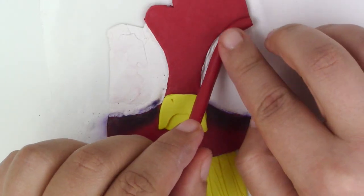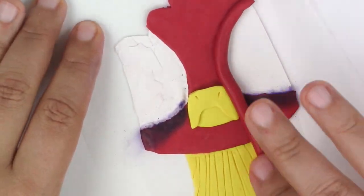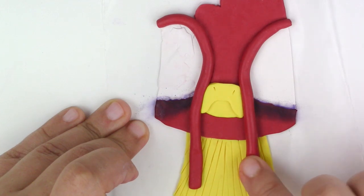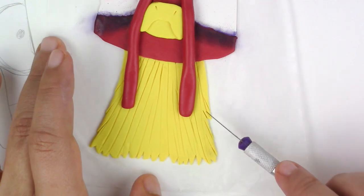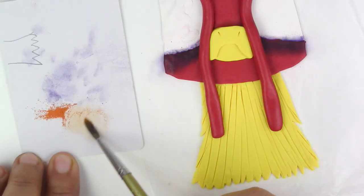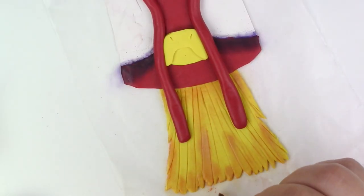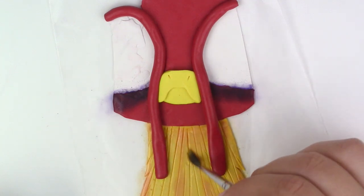Go ahead and add any details that are missing. If you want to add some gradient on the feathers, go ahead and use chalk pastels or Purlex powders. Then you're going to pre-bake it for 10 minutes at 275 degrees Fahrenheit. Make sure that your oven was preheated. You don't have to pre-bake it, but since I'm clumsy, I prefer to do so.